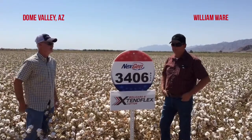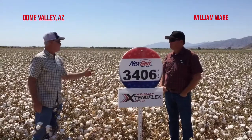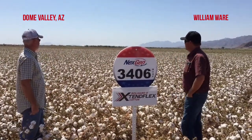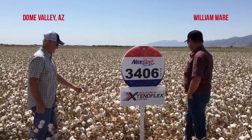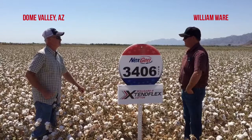I'm William Ware from Dome Valley, Yuma County, just trying some new cotton varieties. What did you plant out here this year? It's Next-Gen 3406. How did it come up for you and grow off for you? What's your general comments about how it's performed?